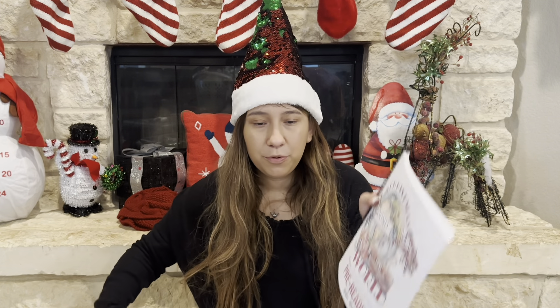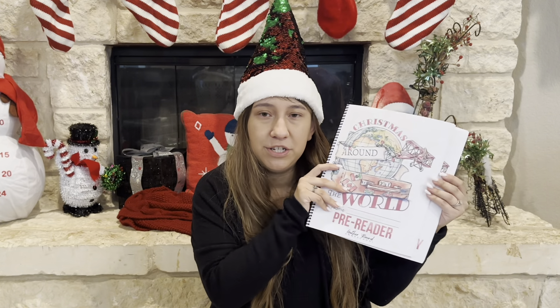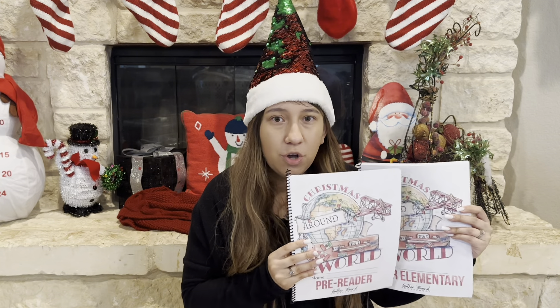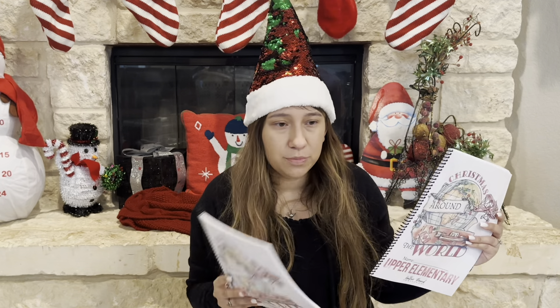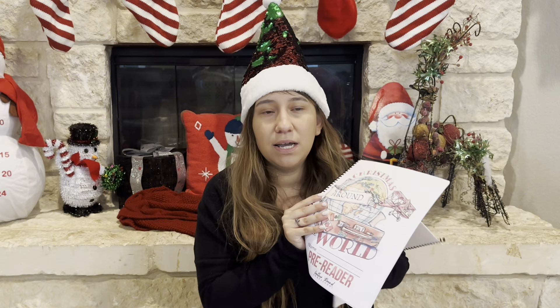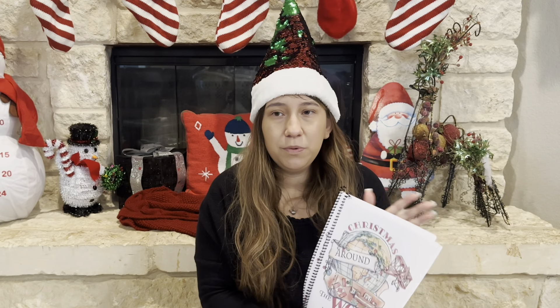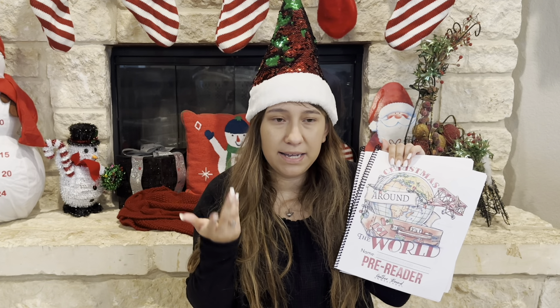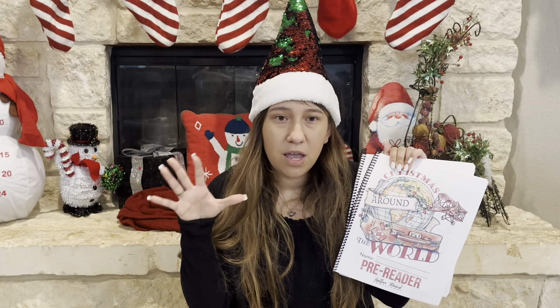I bought this unit study a while back and we haven't used it yet. The unit study comes with a teacher's guide and then you print out workbooks for each of your kids. I'm only homeschooling two kids right now — I do have a younger daughter who is almost two, but she's not homeschooling with us yet. They have different levels. The workbook levels they have are: pre-reader, early reader, early elementary, upper elementary, middle school, and high school. That's how the workbooks are divided.